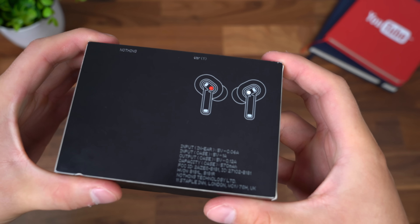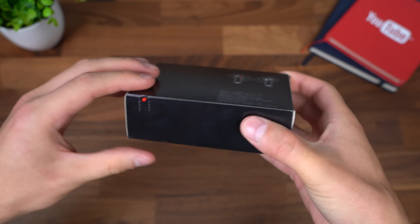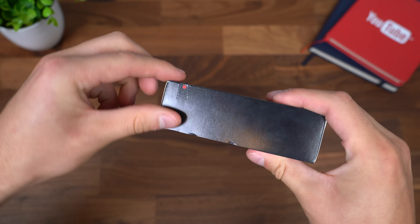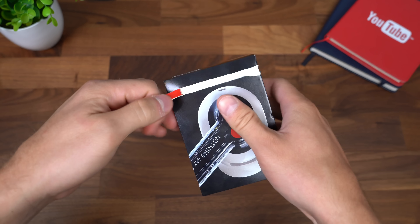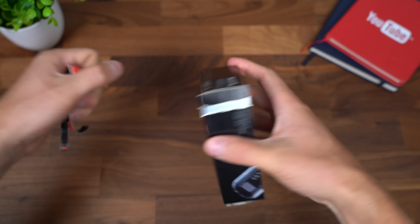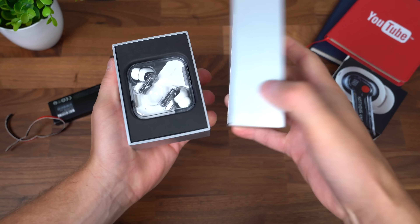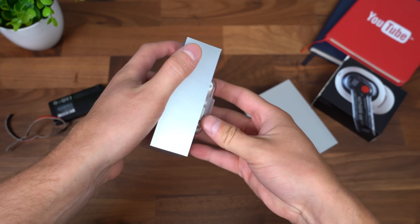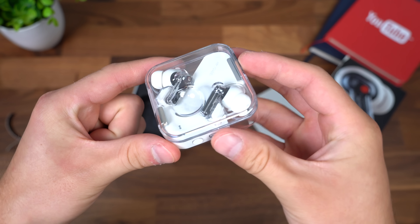Red and white dots depending on if it's the left or right earbud. You don't have an L and an R, just making it a little bit easier. And there's that red dot. Let's go ahead and peel this open — a little bit of a different unboxing. Usually you just slide it open, so this is kind of neat getting a different experience. So now we're sliding open the box, and here are the Nothing Ear Ones with the transparent case.